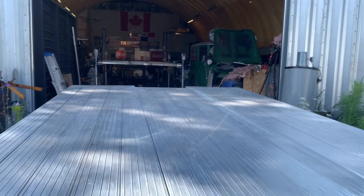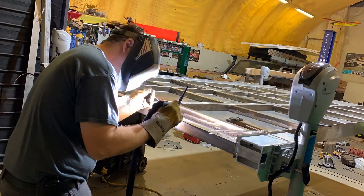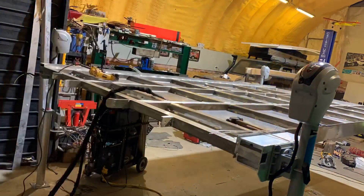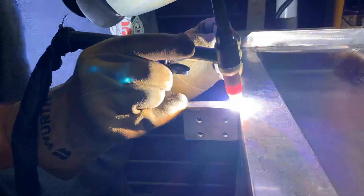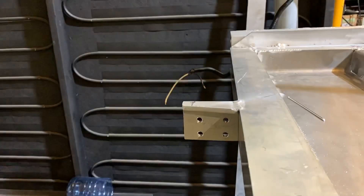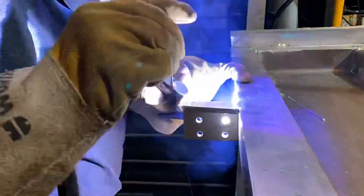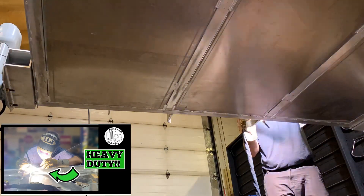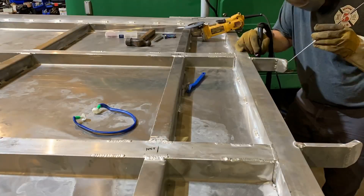Now that the truck is out of the way, I can get out what I need to weld on the front mounting point. If you missed the episode where I made the heavy duty mounts, go back and check it out. These are a half inch thick aluminum and will capture a pin that's secured to the front of the subframe.